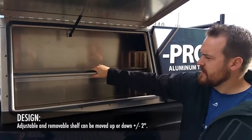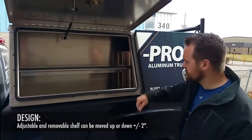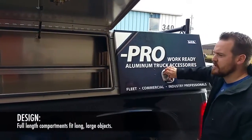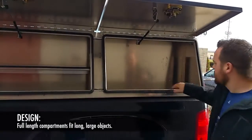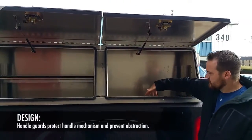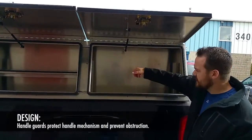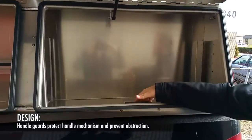It comes with an adjustable shelf that you can remove or leave in depending on what you want to store for tools. There is a spot through here where you can store full-length items — you can fit them right through there, or you can leave the compartments open like this. We also put these little handle guards back here so you don't have stuff coming up against your handle, which is good for making sure you don't get stuck with your door closed.